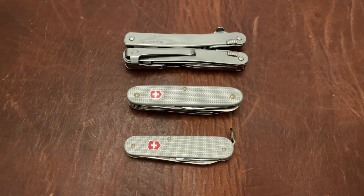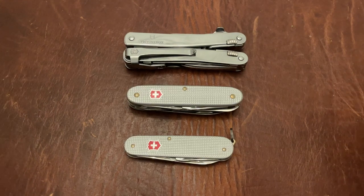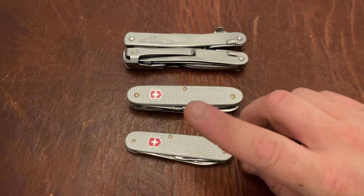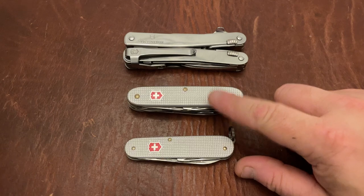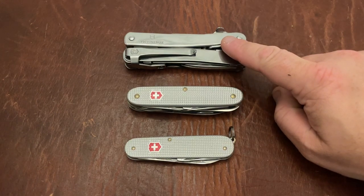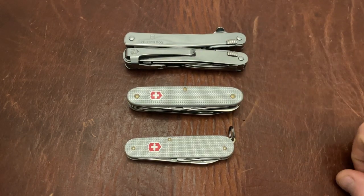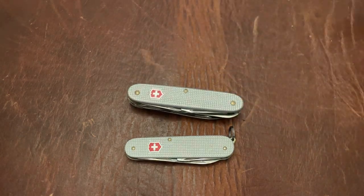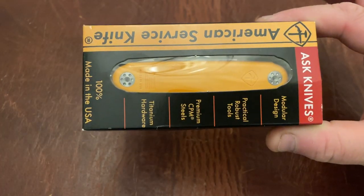Triple E EDC back again with another knife video. These are some Victorinox products here, but this video is actually not about Victorinox. We've got the Swiss Army Knife Cadet, the Pioneer X, and the Swiss Tool Spirit X — the new version with the clip and one-hand opening. There will be a review coming on that, so stay tuned. But this video is actually about a different knife: the American Service Knife.